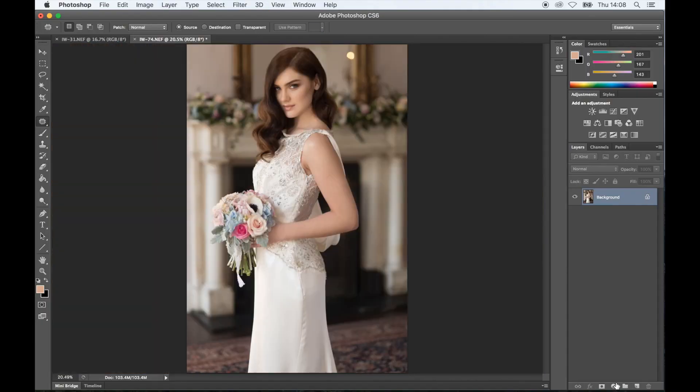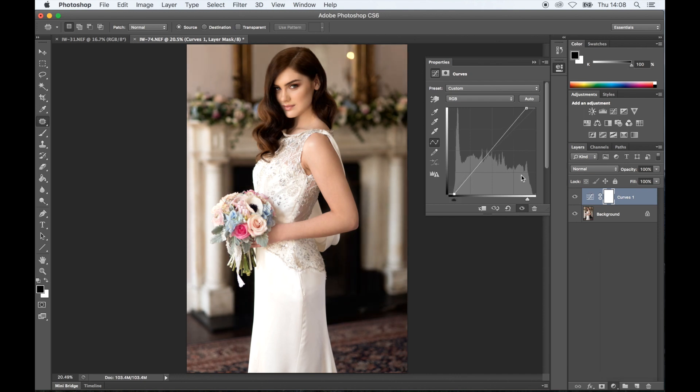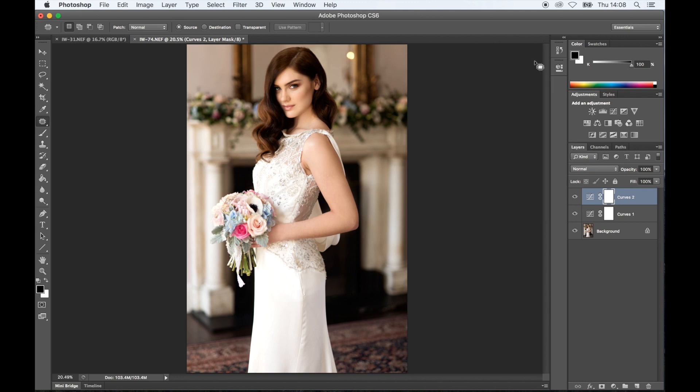I'm going to start with my adjustments. I'm going to start with a curves layer and work on highlights and shadows — first I'm going to increase the highlights and then deepen the shadows a tiny bit. Then I'm going to go with another curves layer and do a bit of contrast. You don't want to go too contrasty because it just ruins the image.